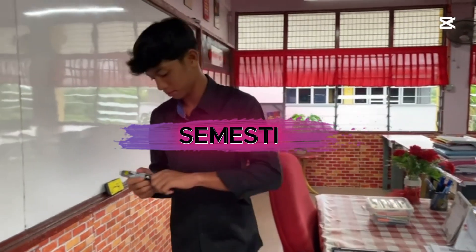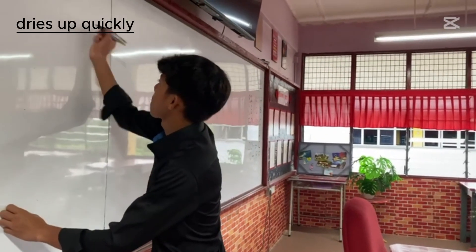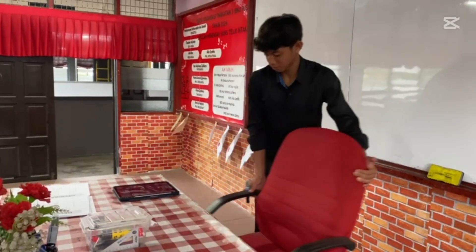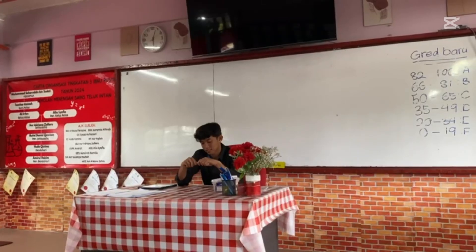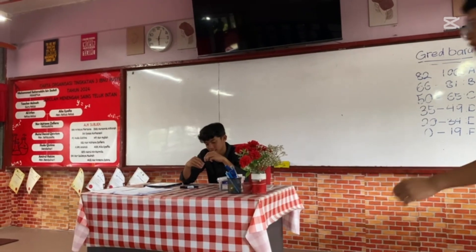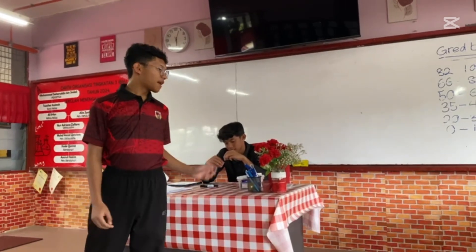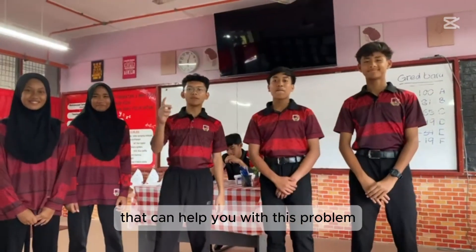It's important to have a lot of fun. Hold on, hold on, hold on. Is this you? Are you still having this kind of problem? I'm afraid that this method is not efficient nowadays. But don't worry, because we have invented our new product that can help you with this problem.